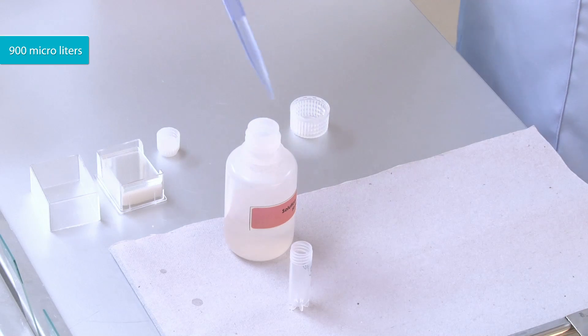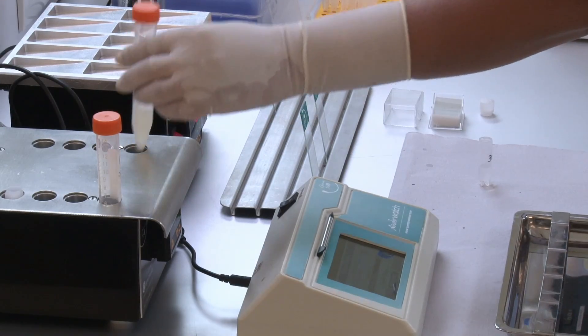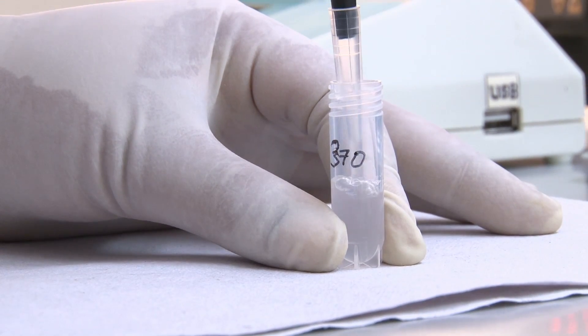Put 900 microliters of solution A in the microtube. Add 100 microliters of liquefied semen to the microtube. Mix it well.